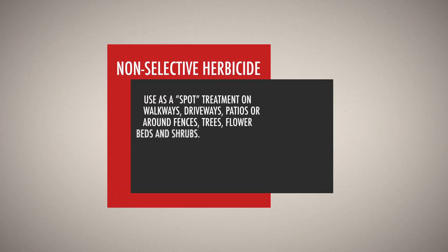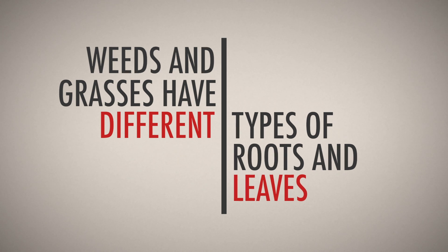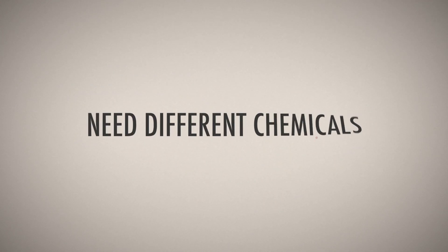This product is a non-selective herbicide, meaning that it kills plants that it contacts. Weeds and grasses have different types of roots and leaves and need different chemicals to tackle each type.